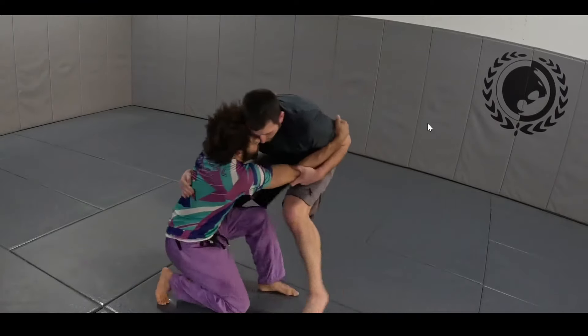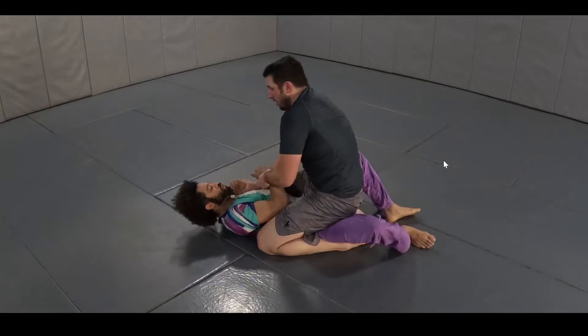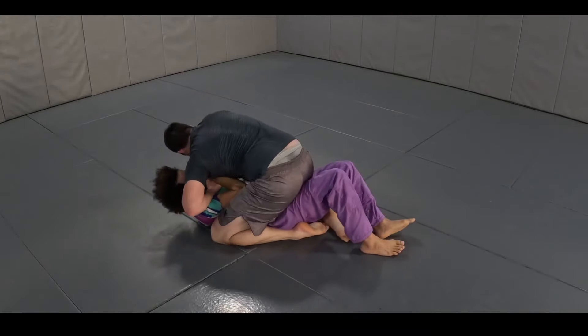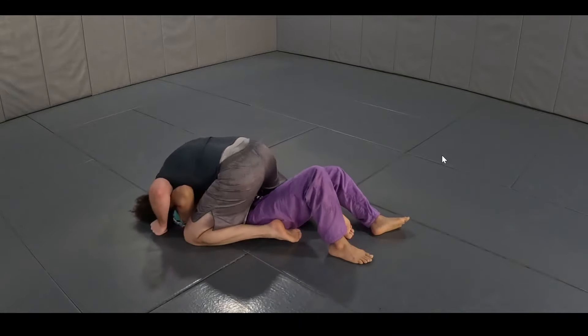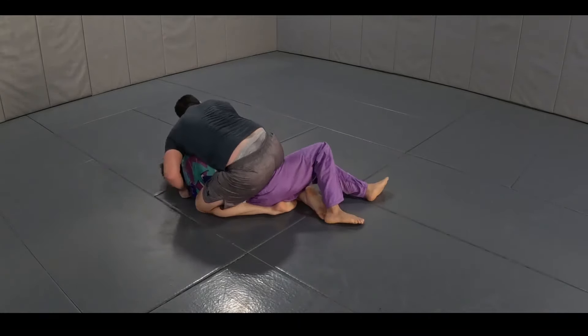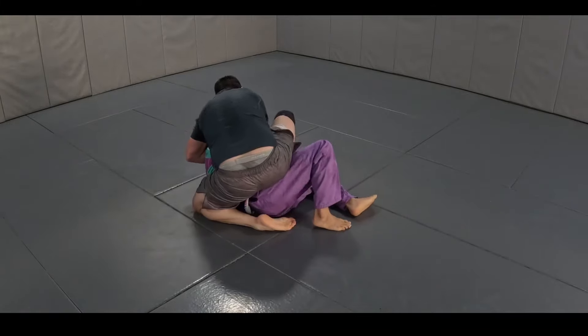So we have an arm drag and a re-drag. Sometimes you just have to allow Bob to sit right into position — there's nothing you can do about something like that because Bob is huge and knows what he's doing. That's a great maneuver by Bob; I'm not discounting his skill.